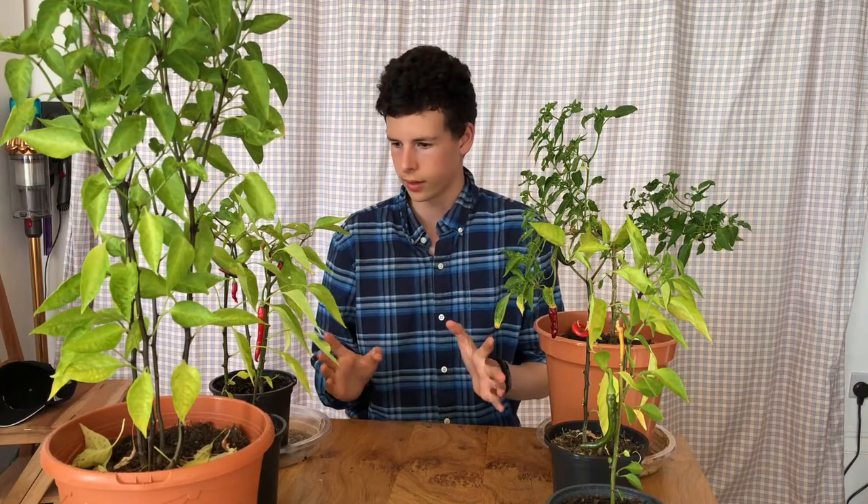Hello and welcome back to another gardening video. In this video I'm going to show you exactly how and when to harvest your chilli peppers. I've been growing these plants around me — these are all chilli pepper plants and I grew all of these from seed. These are cayenne ring of fire chilli peppers and even the tiniest bit is super super spicy, and I've tried a few.